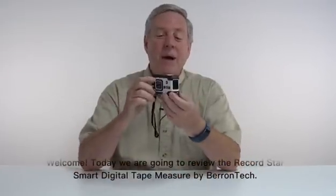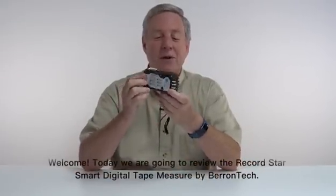Welcome. Today we're going to review the RecordStar Smart Digital Tape Measure by Barantech.